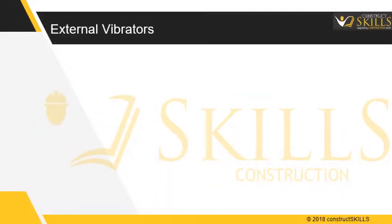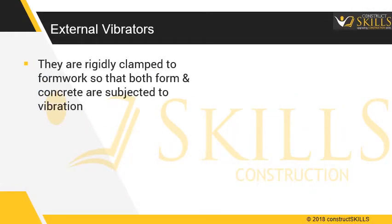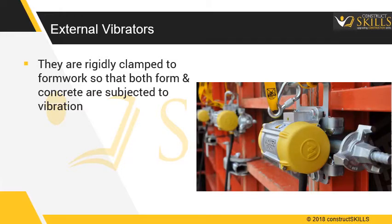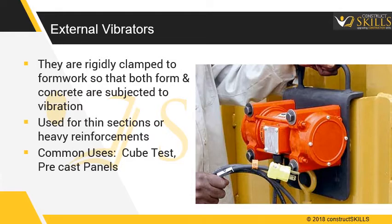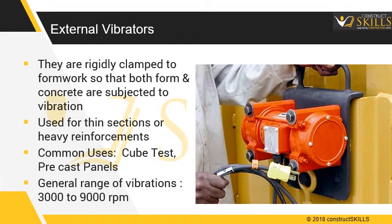External vibrators are rigidly clamped to the formwork so that both the form and concrete are subjected to vibration. They are used for thinner sections or heavy reinforcements, such as for precast panels. The general range of vibrations is 3000 to 9000 revolutions per minute. Precautions need to be taken to ensure the formwork does not open up during vibration.